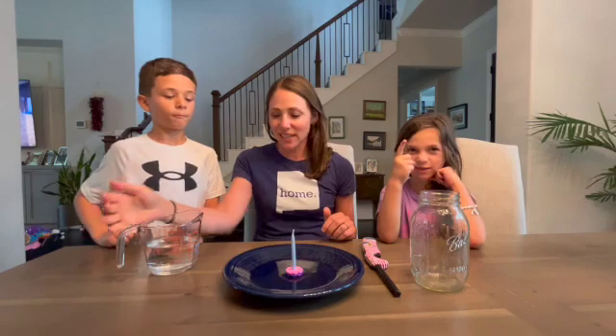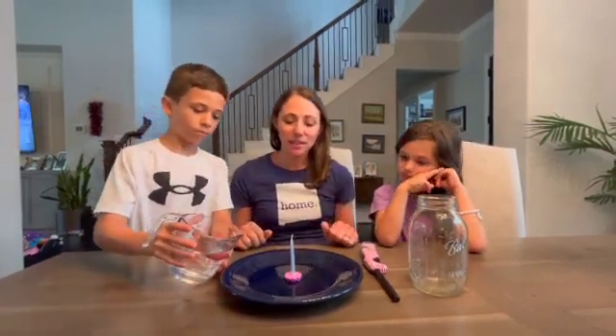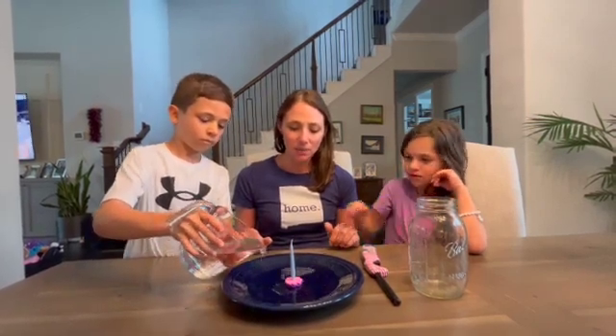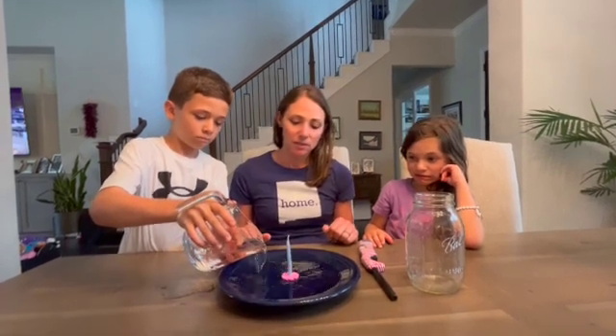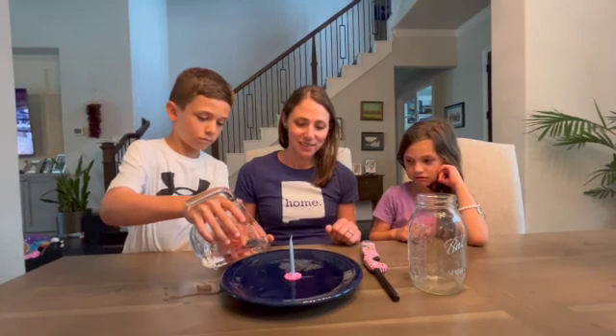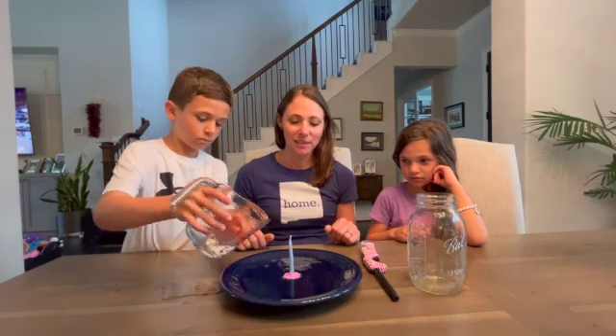So to get started, I'm gonna have Chase here pour water onto our plate. Need about maybe one or two centimeters depth of water, so just keep pouring it in. Maybe cover the brain flakes with water. Okay, that's probably good there.